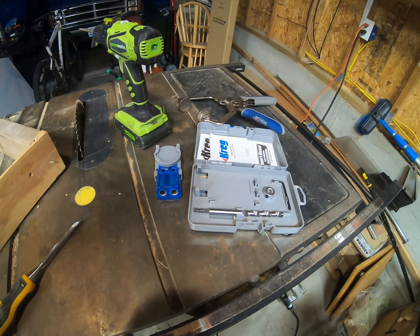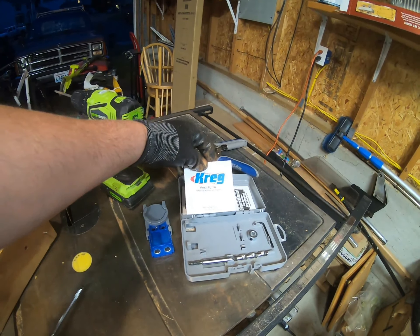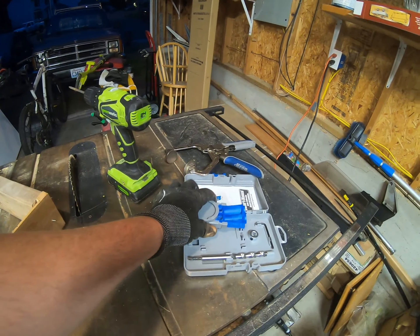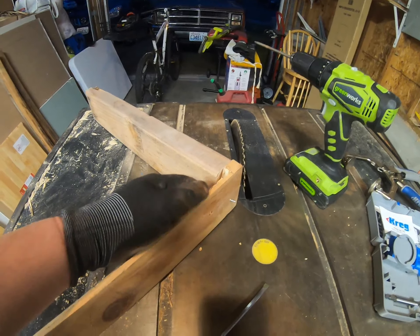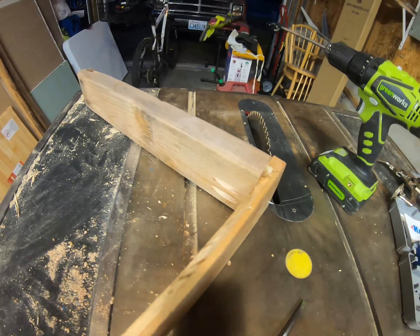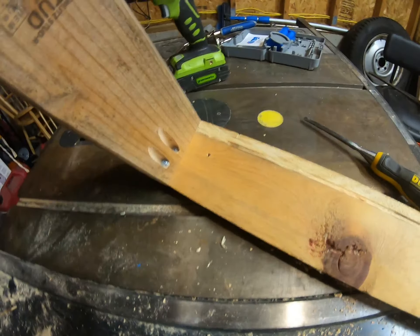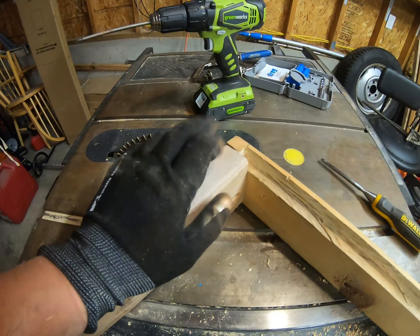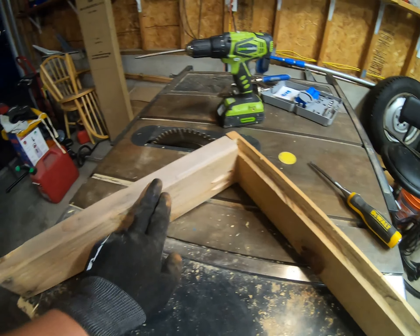A little while ago I did myself a favor and bought what's called a Kreg jig, and what it's designed for is to strengthen joint pieces. As you can see I went a little too far — or actually in this case it was a little too close. Again it took a little bit of experimenting, but I think I worked out just the side of the joint so that it can sit, and I just cut out this part.